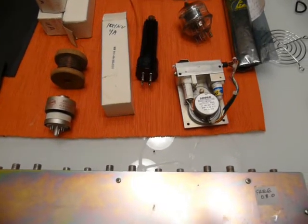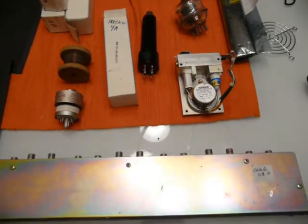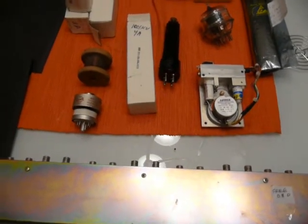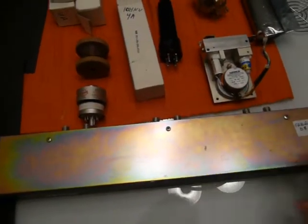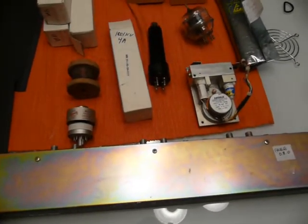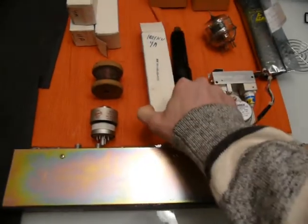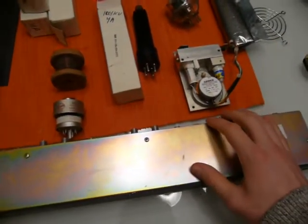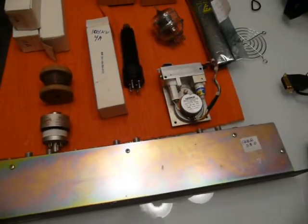Hey everyone. This weekend I went to the 2014 Mike and Key Ham Fest and Flea Market over in Puyallup, Washington, and I just found some interesting things that I thought I'd share with you. It's a pretty cool event — just a bunch of tables of people selling random stuff. There's always interesting things there whether you're a ham or not. I personally am not particularly interested in RF stuff, but I've certainly found my share of cool stuff.